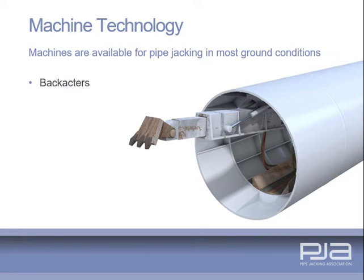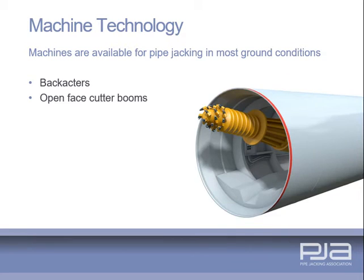A back actor is an open face shield in which a mechanical back actor is mounted for excavation purposes. An open face cutter boom is an open face shield in which a cutter boom is mounted for excavation purposes.